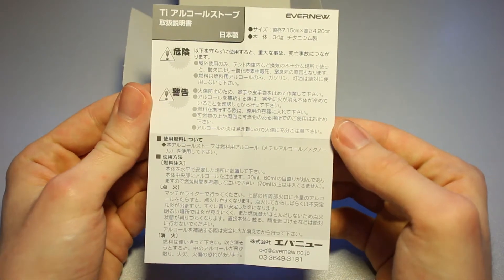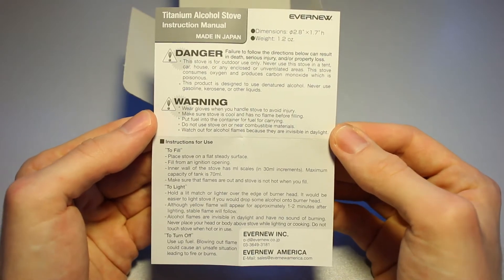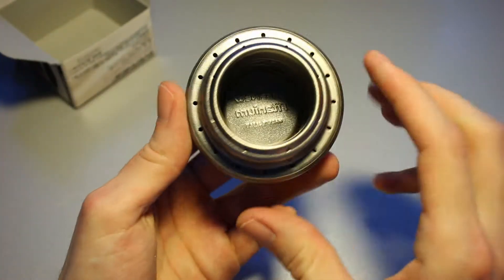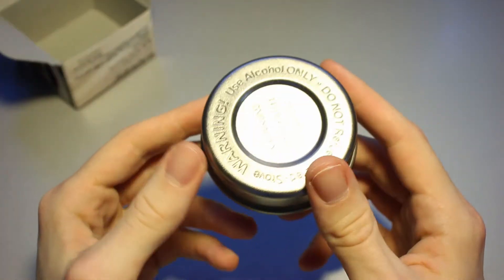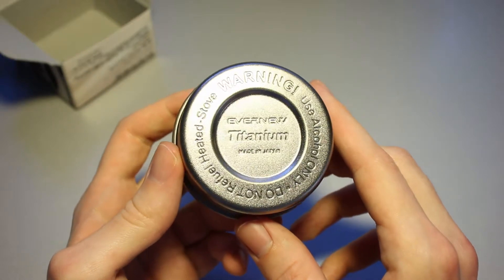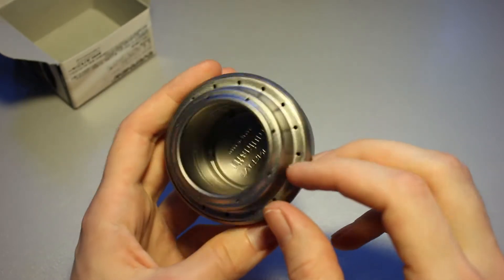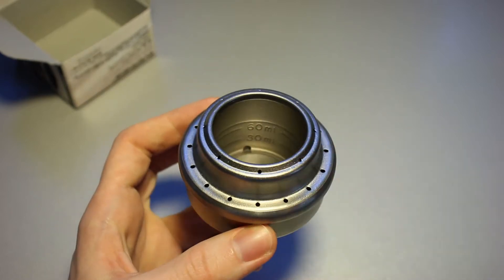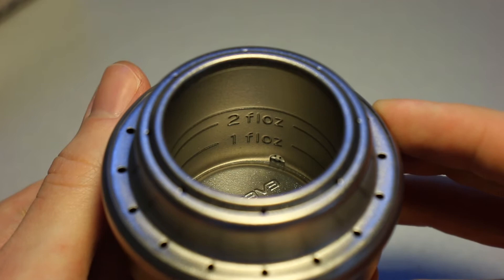Let's take a quick look at something I cannot read and at something I can barely read — yeah, I think you can read that if you pause the video. Let's take out the little stove itself. Looks very, very pretty, I've got to say. There are little measurement markings on the inside: 30 and 60 milliliters, and one and two fluid ounces.